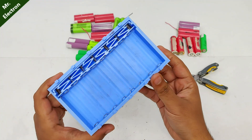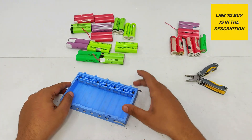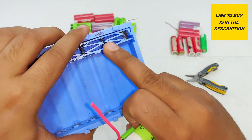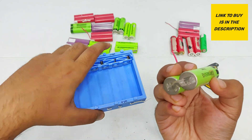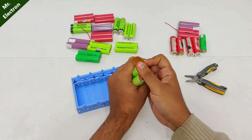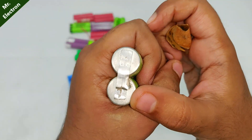Now comes my 3D printed cell balancer that I made in one of my previous videos. The link for the 3D print will be provided in the description. Here, as you can see, it's negative. This one is also negative. There is some glue present, so we will have to remove it with sandpaper. It's fine now.